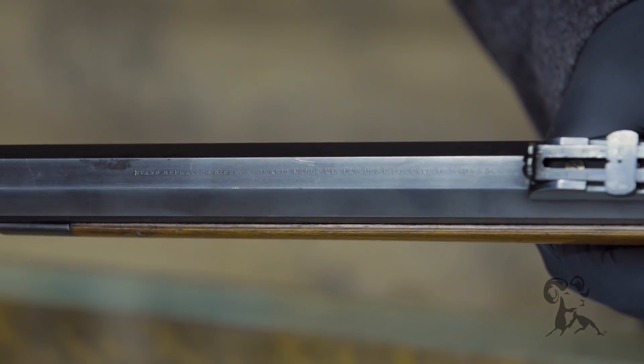Back in the 1870s, Dr. Evans, a dentist back in Maine, thought he could come up with a better idea for a repeating carbine or repeating rifle. He came up with this helical magazine that would hold an ungodly amount of ammunition — it made a Henry rifle look like a wannabe. That first .44 had about the power of a .44 Henry flat round, so it was aimed at that sort of market.